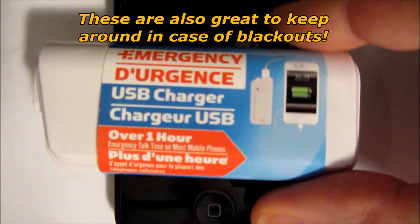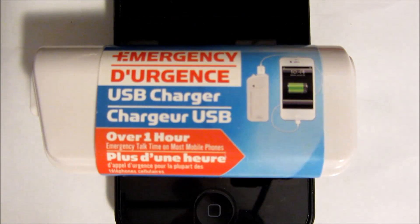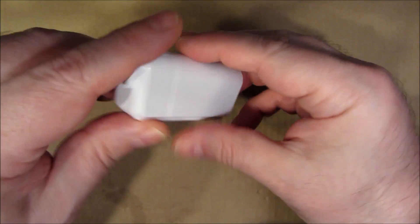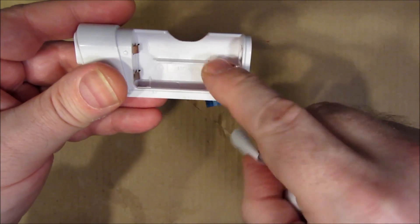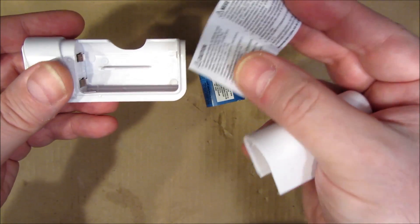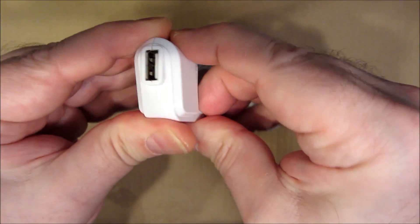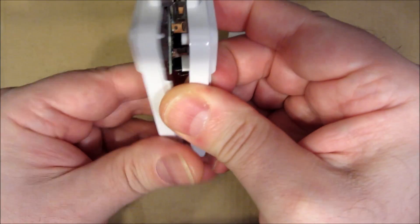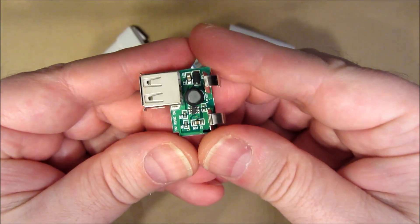I wanted to see what I could do by opening one of these up and seeing if I could modify it. Basically it's a USB port that's powered by a couple of AA batteries that you put inside. There's a disclaimer not to mix batteries or let children swallow batteries. Basically this whole thing is just put together with friction. I've already opened it up previously and here's the part I hope to modify and explore.